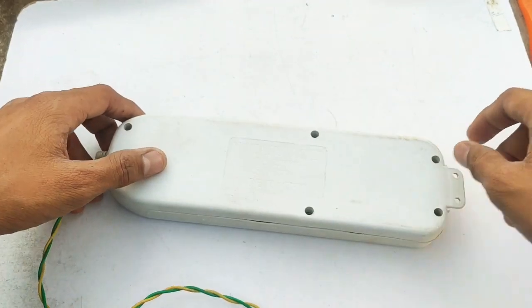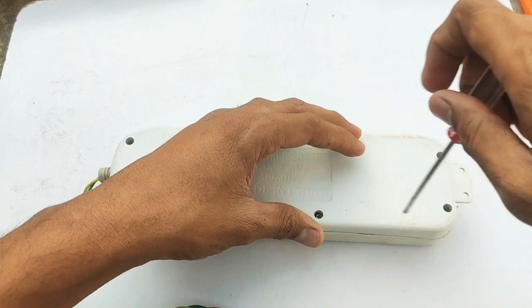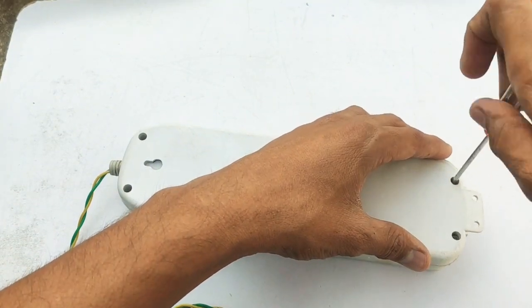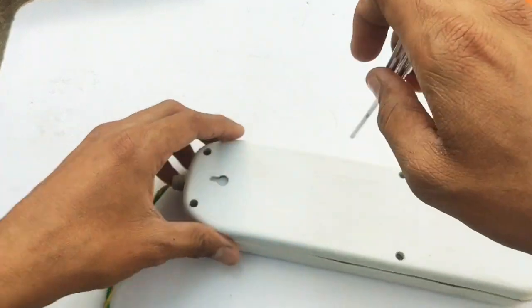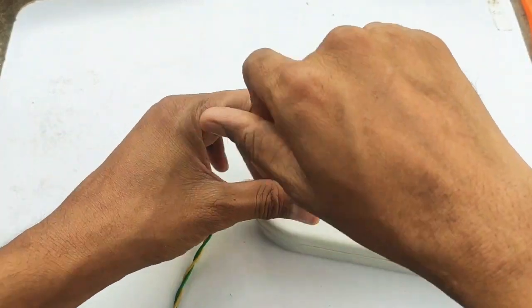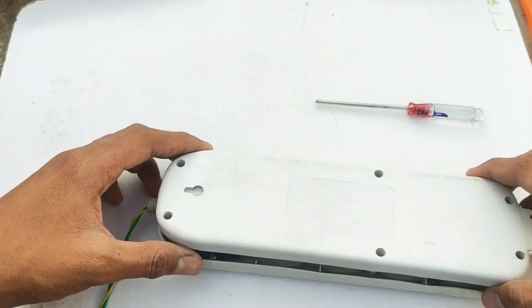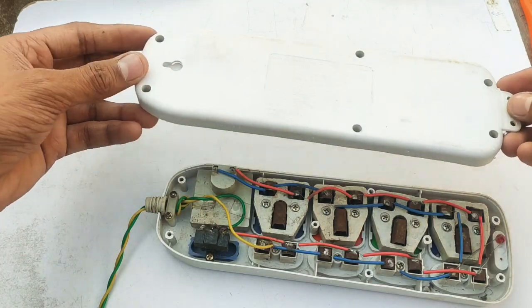First of all, start the screw. Step by step, unscrew and open. All friends, open use.